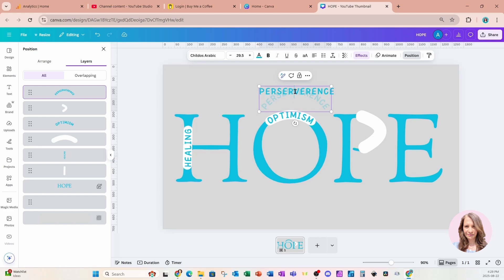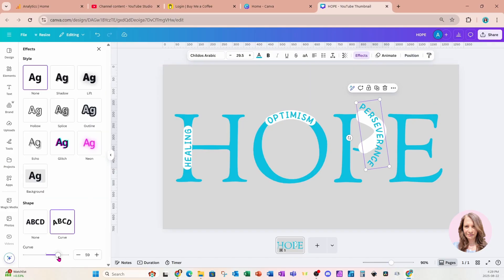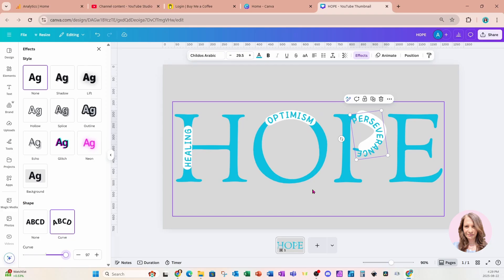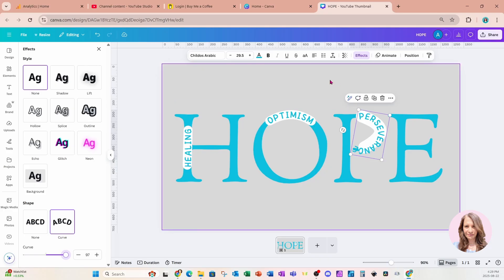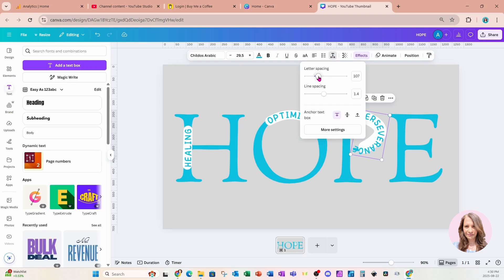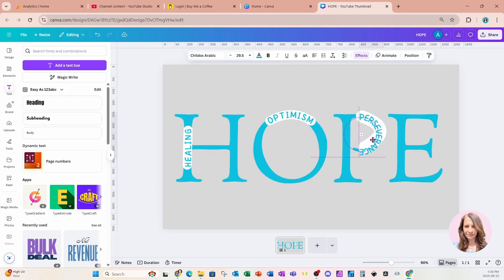I'm going to grab that perseverance text and try to place it right in there and curve it, so let's go back to Effects and go to Curve — I'll curve it a little bit more. I know this probably doesn't look super good right now, but hang in there. I'm going to go up to the advanced settings and decrease the spacing between the letters of 'perseverance,' just trying to squish them in as much as possible, and then rotate it a little bit.